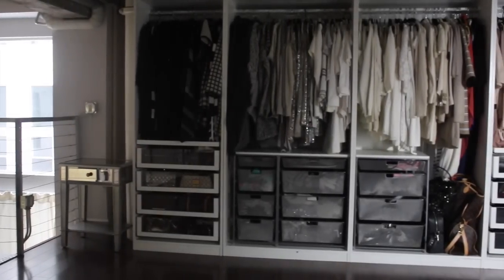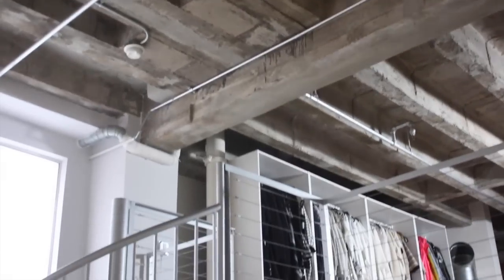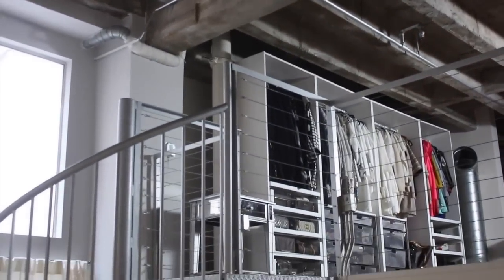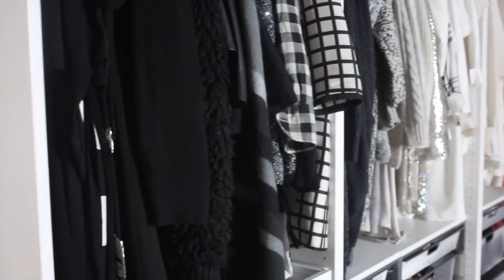Hey guys, welcome to my new walk-in closet. I thought I would show you guys how I organized and set everything up. When I was moving everything in, I also decided to really edit down my closet — I got rid of six massive bags and donated them.